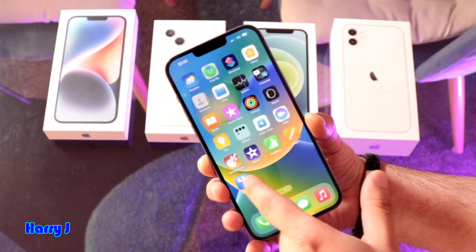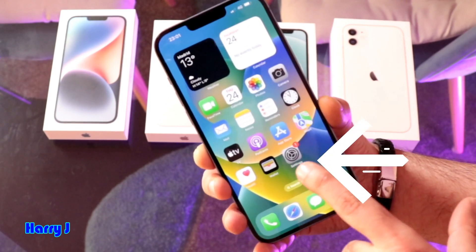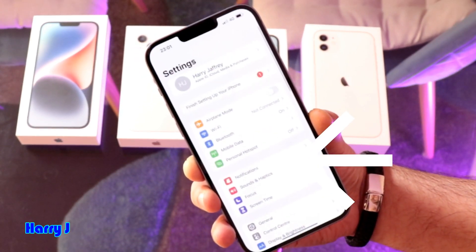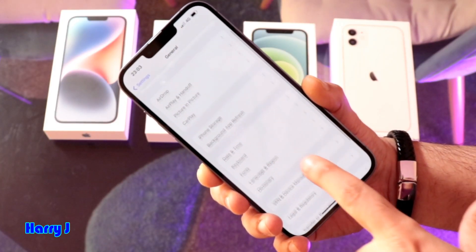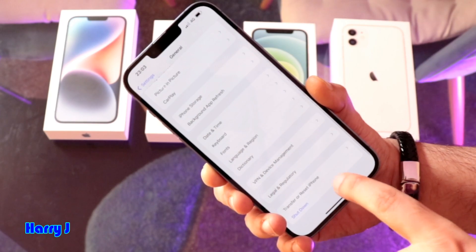Go to the Settings option. Go inside Settings, then go to General.